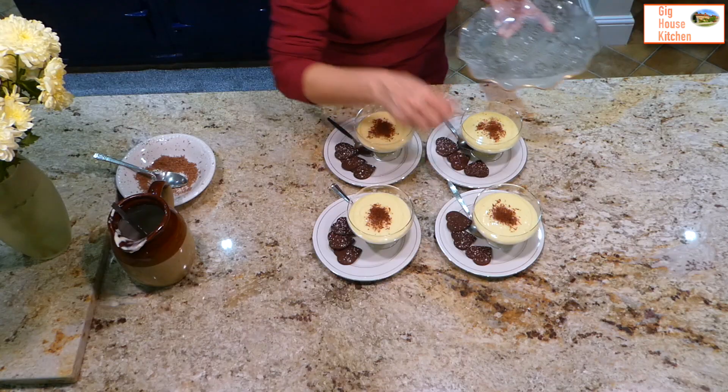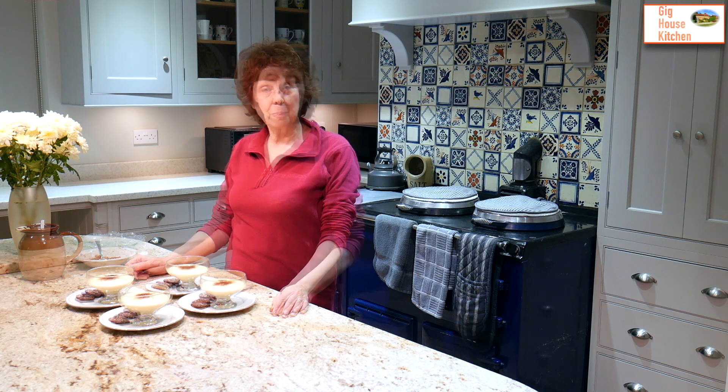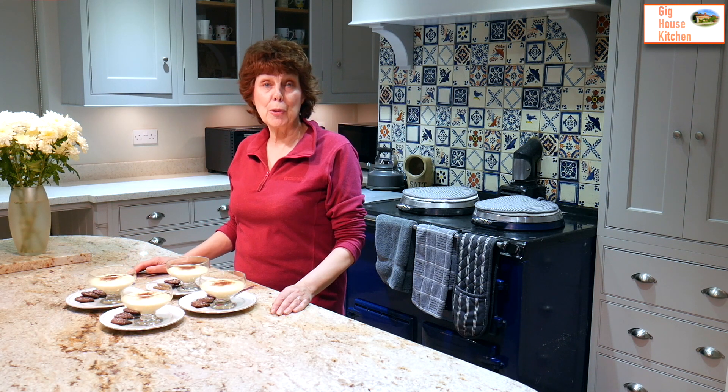So there we have it — lemon possets with some chocolate shortbread hearts. Thank you for joining us. If you enjoyed this episode please remember to subscribe. See you next time at the Gig House Kitchen. Bye!